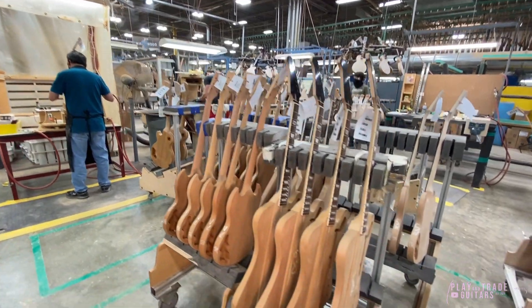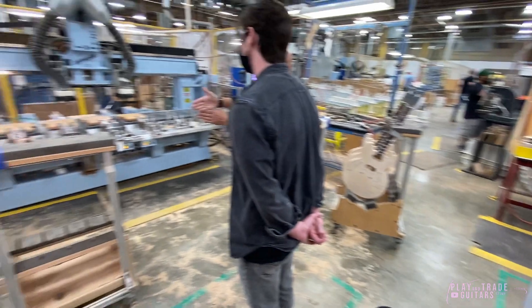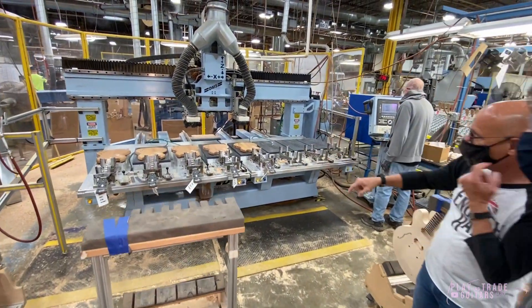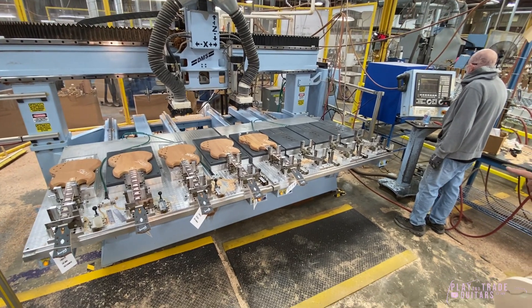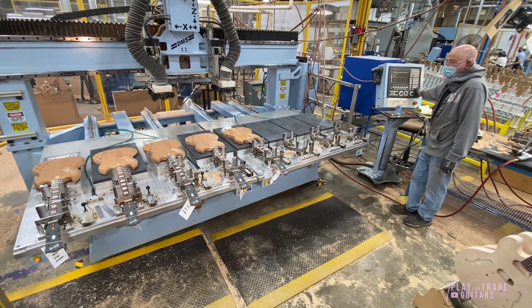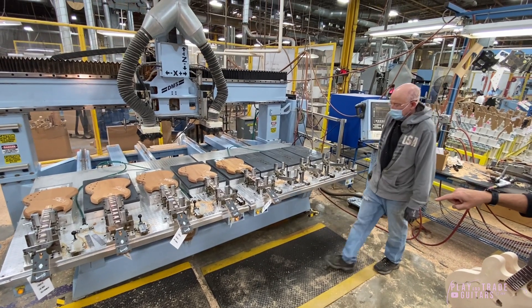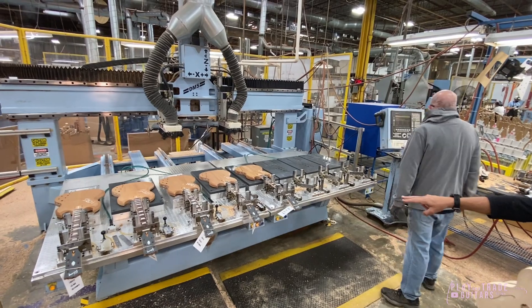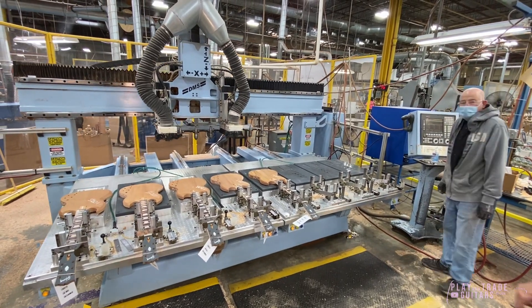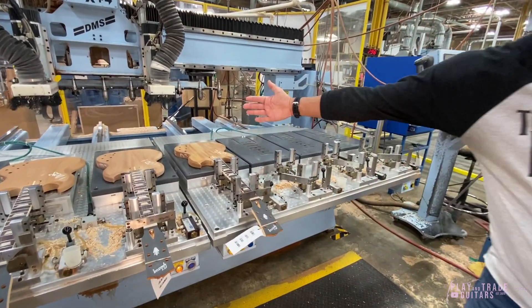Here he's loading the machine — you can see the self-centering clamps and then the gate locating it at the nut. You can see all the different cutters on the machine; it'll swap the cutters as needed. That's the self-centering clamp, and then this gate locates off of the nut so the scale length is determined.